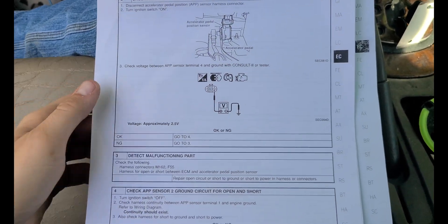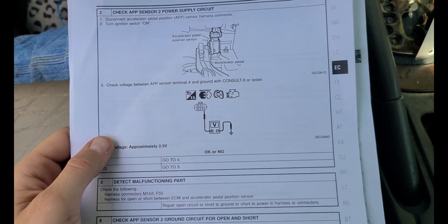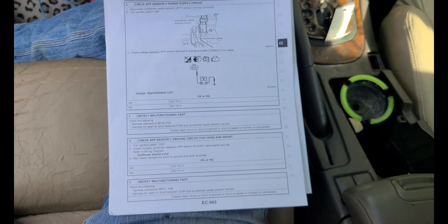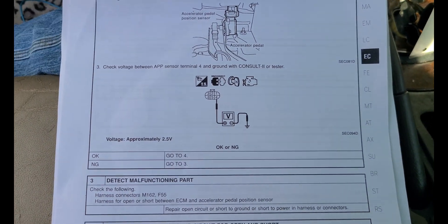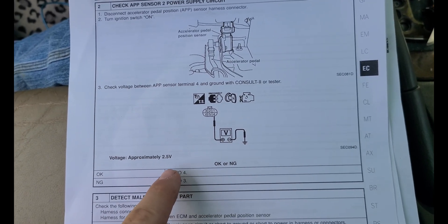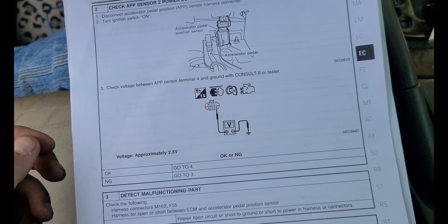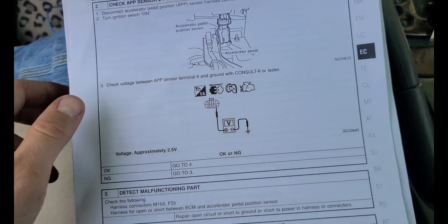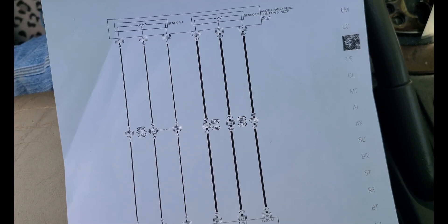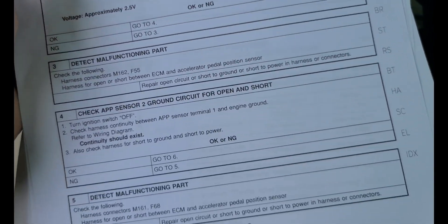Since our accelerator pedal checks out to be good, we're going to move on to diagnosing the wiring harness. We're going to work through this section here — you can pause and read up on it. We're going to check between a few terminals. The first one is to check between ground and terminal number 4 — with the accelerator pedal disconnected — which is our orange wire. We need to have 2.5 volts there. I've already tested that previously and I know it's good, so we know that wire is good between the computer.